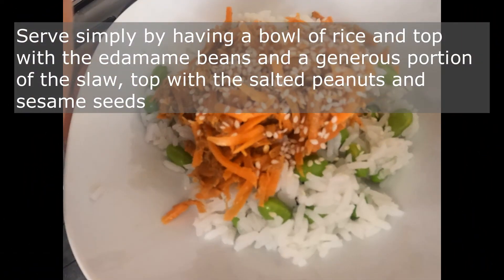This makes a lovely meal. It's a fantastic packed lunch option too. Enjoy!